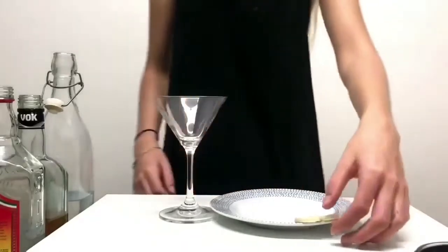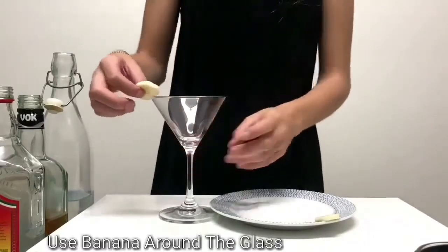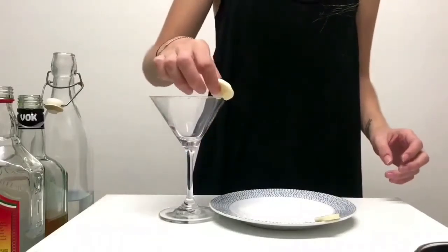Hey guys, welcome to Rave One's Cocktail Bar. I'm joined by my beautiful cocktail assistant Josie. First, she'll place banana on the outside of the glass, evenly around.